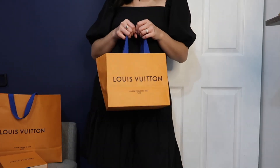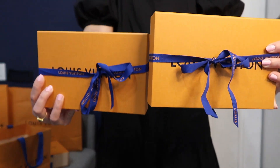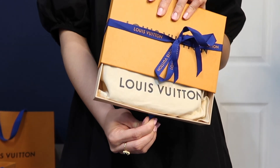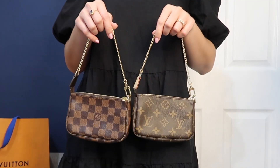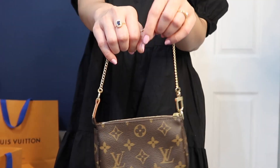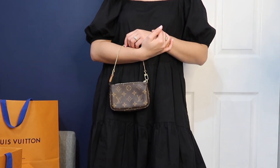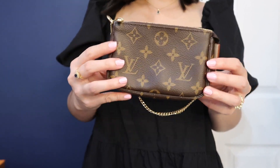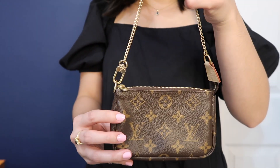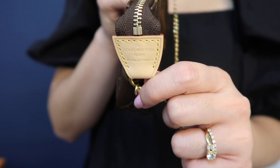So this is my two mini pochettes, and of course they come in that beautiful orange box. Inside it also has the dust bag. To start things off I'm gonna go over the monogram print of the mini pochette. It does come with the gold chain, and then on one end it comes with the leather strap. I'm lucky enough because mine is made in France.